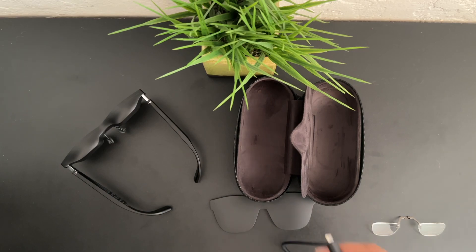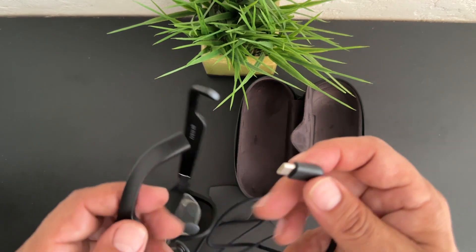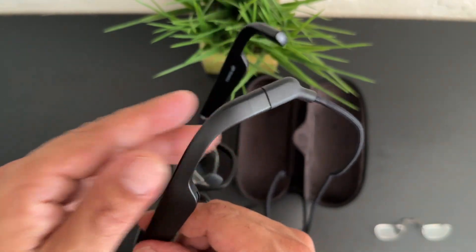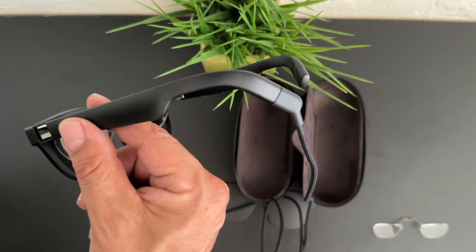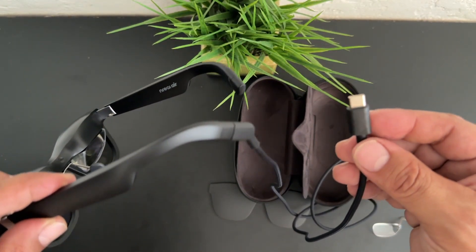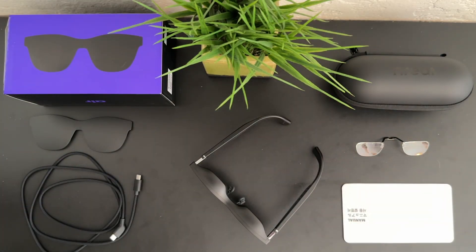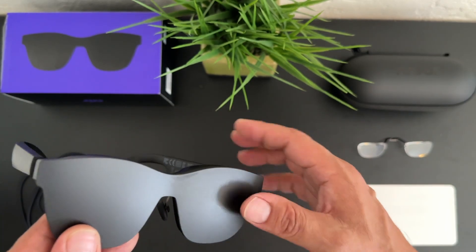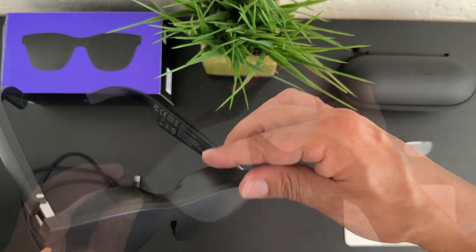They weigh 76 grams and come in one color — black. The tracking type is 3DOF non-positional. You also get integrated speakers as well as wired video via USB-C and Lightning. These work excellent with an Android device via USB-C. You can also connect to an iPad Pro or iPad mini 6, which have USB-C ports. You can connect to an iPhone, however you do need an adapter that would have to be purchased separately, and I will be demonstrating that in my full review.